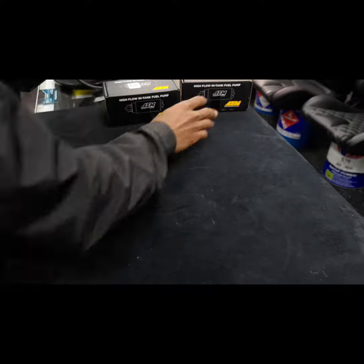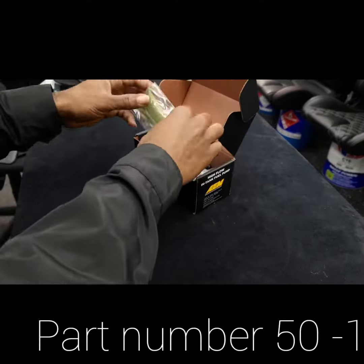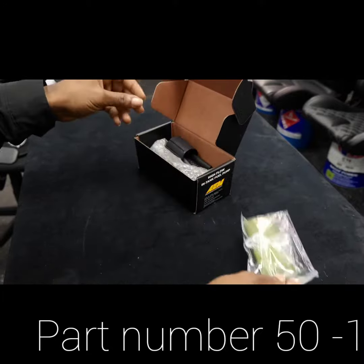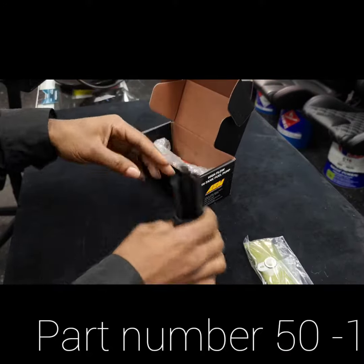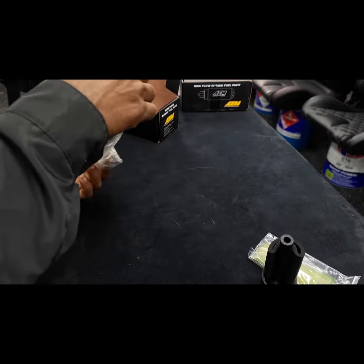Now moving on to the next unboxing, which is the AEM E85 compatible 340 fuel pump. This fuel pump comes with all the necessary hardware as well, and if you look at the fuel pump itself, it is the same on the outside except for the coloring.